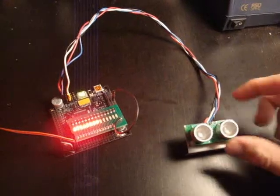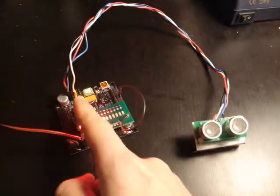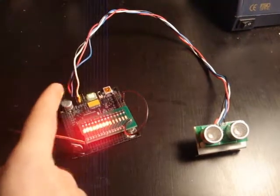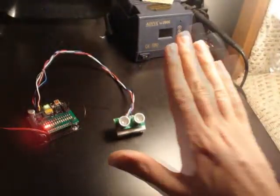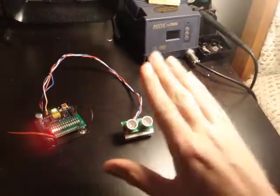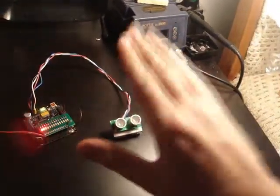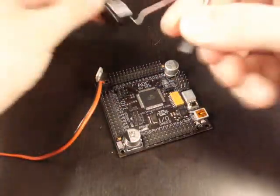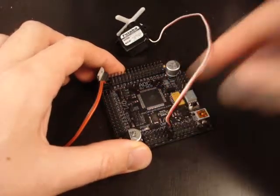The next sensor is a sonar — an older version of a Devantech sonar, connected digitally through the trigger line and the echo line, powered by 5V and ground. Combined with the LED array, changing the distance in front of the sensor changes the LED output. It can also change the output of any other device connected to the Axon 2. This project uses a servo plugged into port L3, which is a hardware PWM port — great for servos.